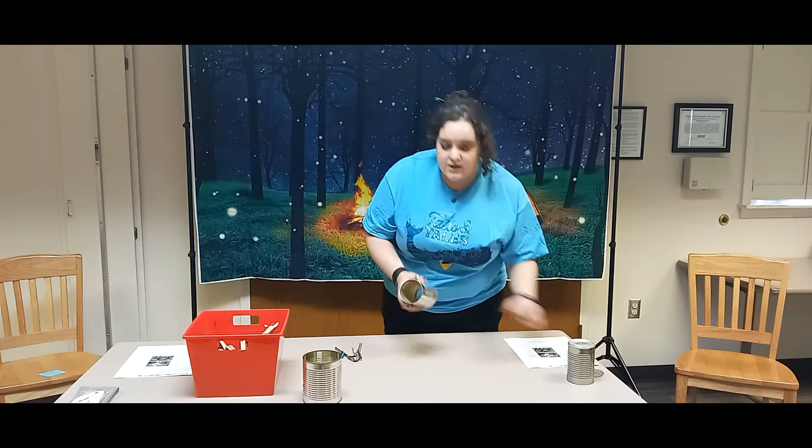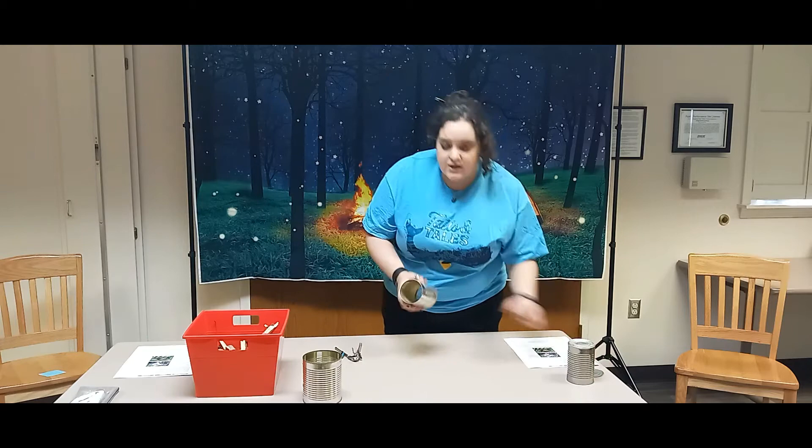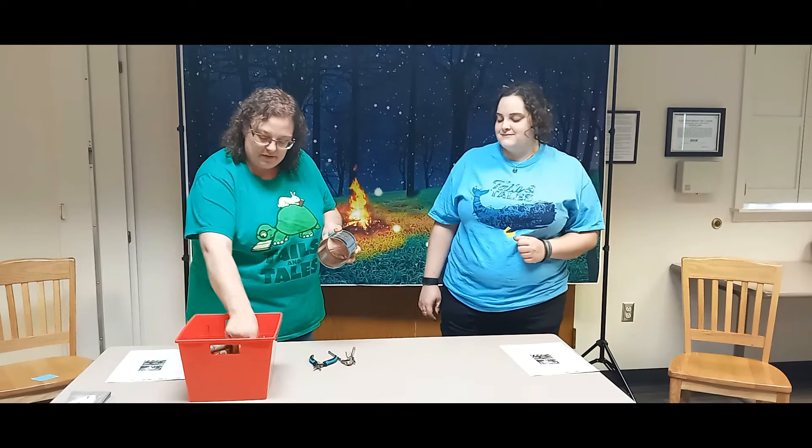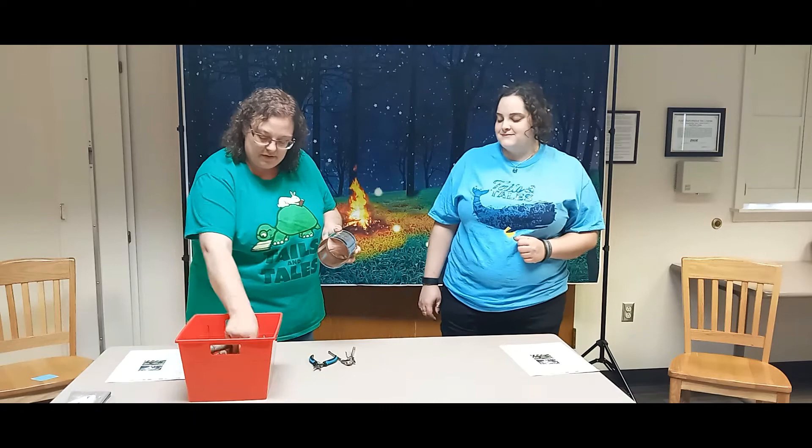Definitely let your parents take care of this piece which is sharp. But now you should be able to see through. Now that Miss Chris has our can ready, you can see through it and you have a nice big hole. What you are going to do next is make sure your sticks are about the right length — you just want a little bit sticking out, just like that.